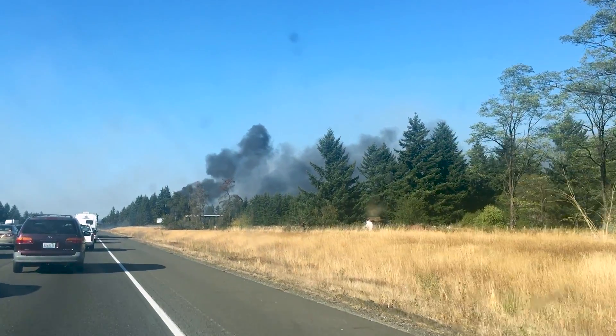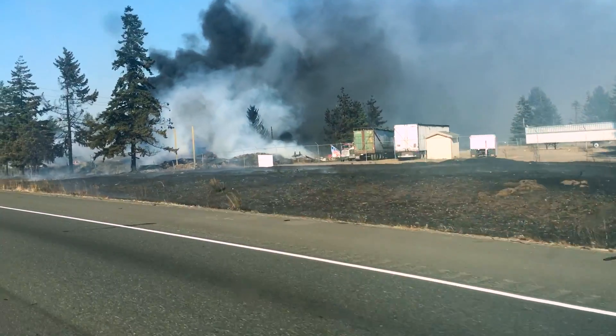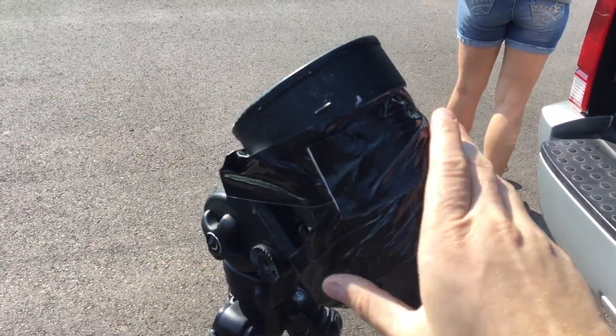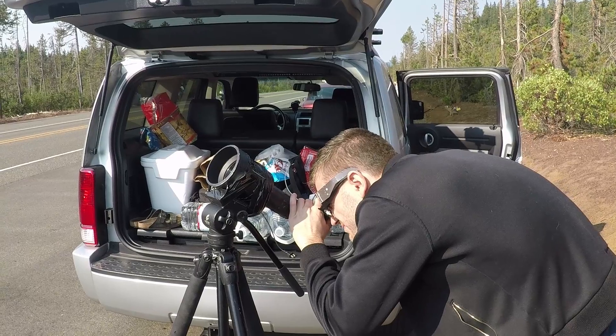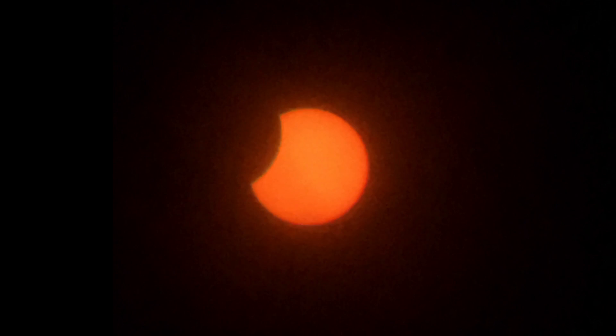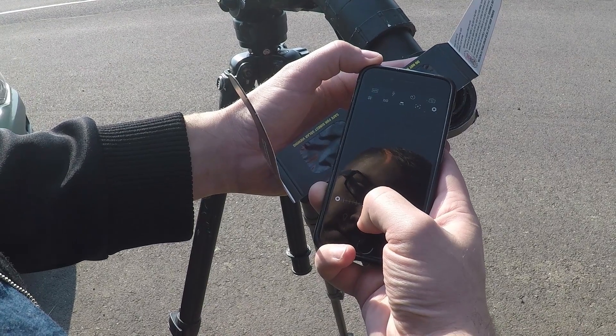Between an initially cloudy forecast and nearby forest fires, we were fortunate to actually wind up with a clearer view of the event. Mounting the scope with a high-tech method of duct tape, and wearing my eclipse glasses as a filter, I was actually able to get a really nice magnified view of the first phase of the eclipse, and could even take photos through it with my phone. Compared to using it without, it offered a much closer view.